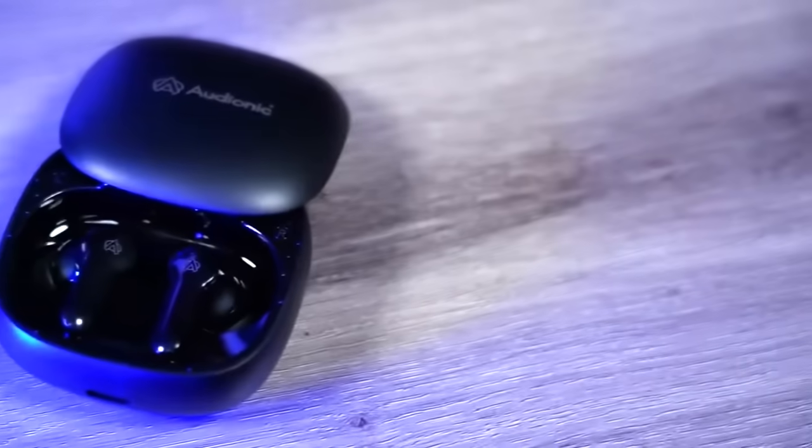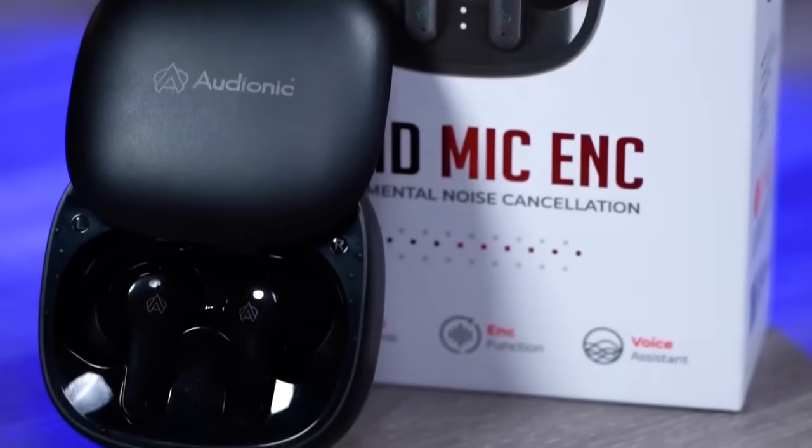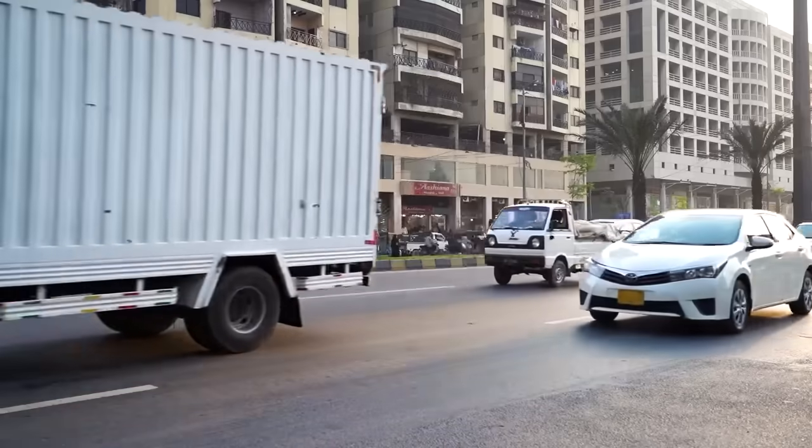Audionic has sent me the 550 Extra Bass. At this time you are seeing Audionic's earbud 550's sleek flip design and quad mic, so that you have a good calling experience and environmental noise cancellation.